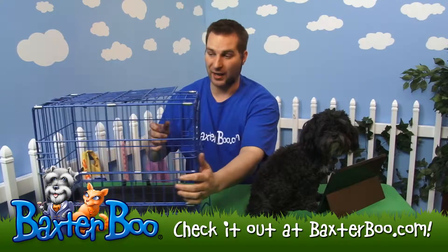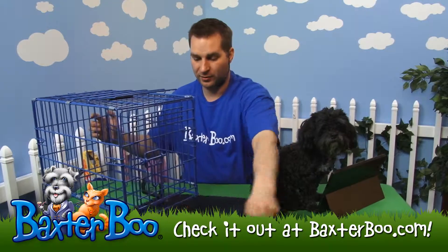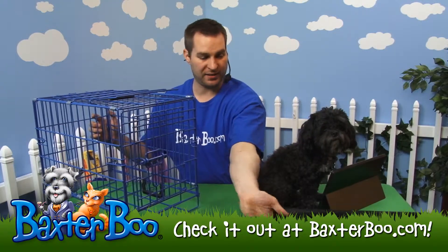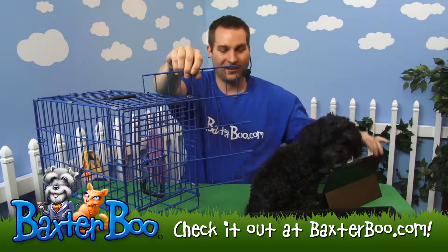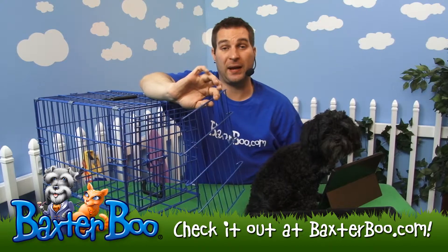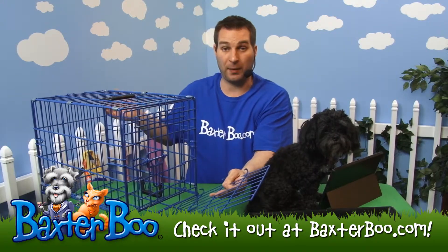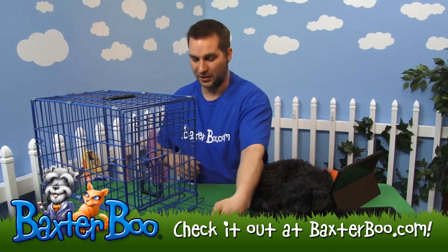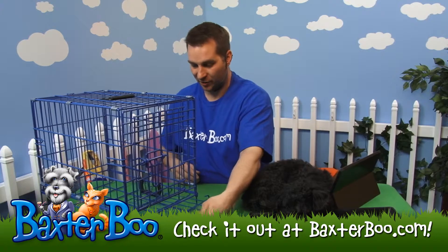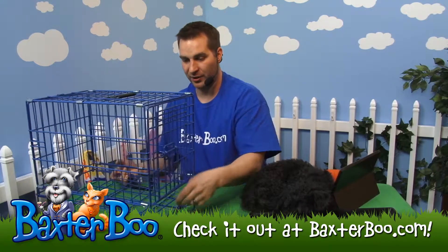Now I'll show you how the divider goes in. I'll take out the plastic tray and set it aside. Each crate comes with this little divider so you can expand the crate space as the dog grows. You divide off the back area so the dog can still walk in and out of the front. You just place this in the bottom and feed it in, because those little metal hooks will catch as you go in, so you kind of snake it in.